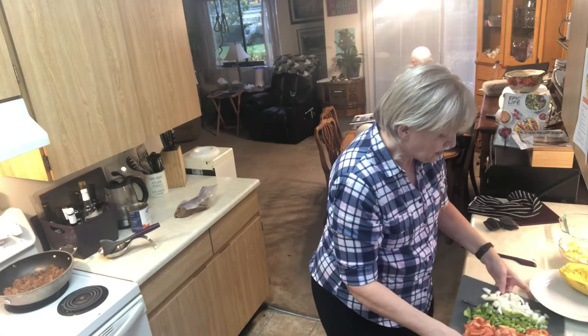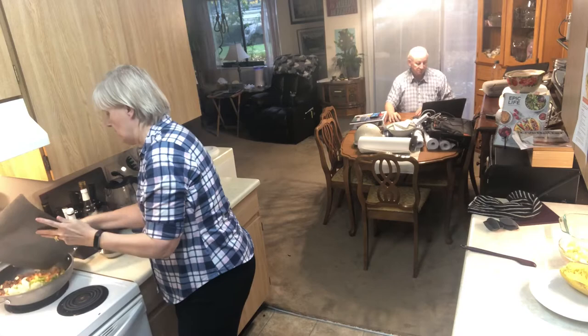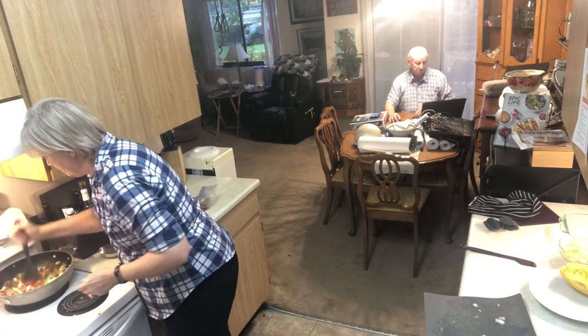The meat's done so I'm just going to get these veggies in there and get that sauteing. Just get that mixed up.